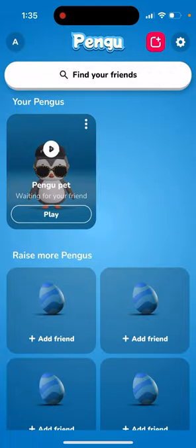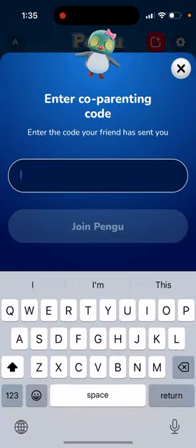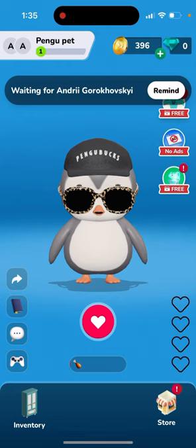If you go in here, you can enter the co-parenting code from your friend at the bottom — that's basically the code. This is the case if your friend is inviting you. Only then will you be able to raise this pet together.